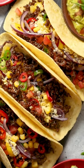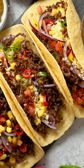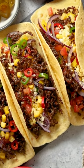Mini taco bento box. Small tortillas, ground turkey, cheese, lettuce, tomatoes, salsa, and guacamole in a lunchbox.